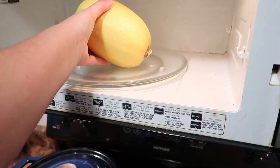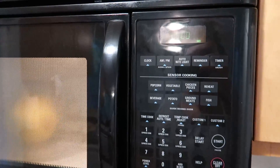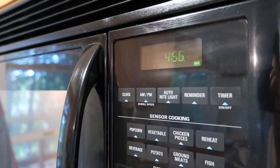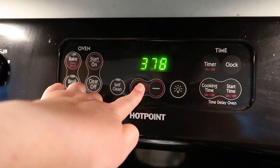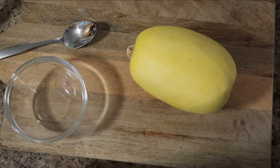The first thing you want to do is pop your spaghetti squash in the microwave for five minutes. This will help soften it up and make it much easier to cut. In the meantime, preheat your oven to 400 degrees, and be very careful when taking your squash out — it will be quite warm.